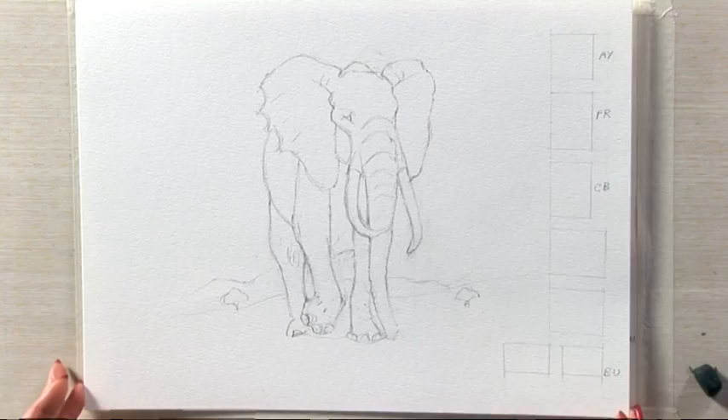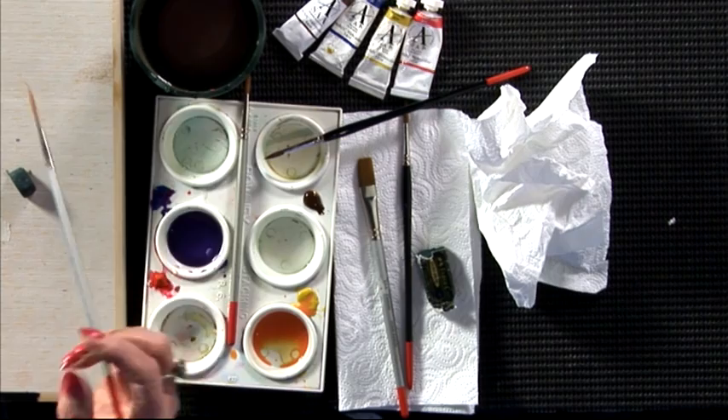Today I'm going to show you how to paint my favourite animal, which is an elephant. To make the job easier, I have a drawing that I did earlier. I want you to do a drawing first if you want to follow me, and then mix up pale blue using cobalt blue.